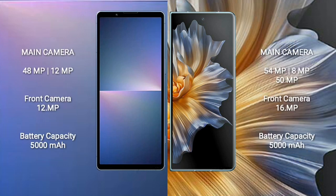Sony Xperia 5 Mark 5 has a dual rear camera setup: 48 megapixel plus 12 megapixel, and a 12 megapixel front camera. Honor Magic VS comes with a triple rear camera setup: 54 megapixel plus 8 megapixel plus 50 megapixel, and a 16 megapixel front camera. Sony Xperia 5 Mark 5 has a 5000mAh battery with 25W fast charging. Honor Magic VS has a 5000mAh battery with 66W fast charging support.